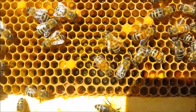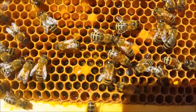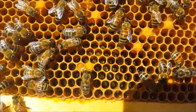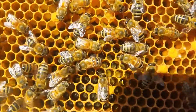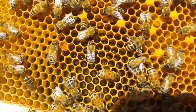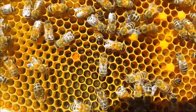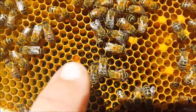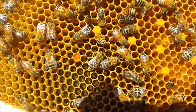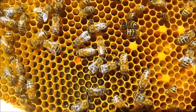Go down here to the bottom of the frame and you may or may not see eggs in these cells. Moving over here, you see some cells that kind of look shiny at the bottom. Those are very very young larvae — they've just hatched within the last 24 hours.